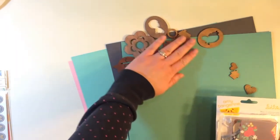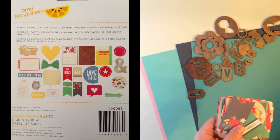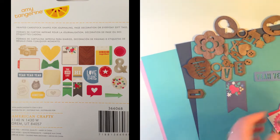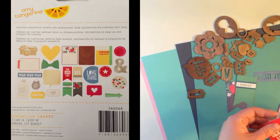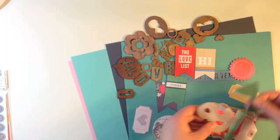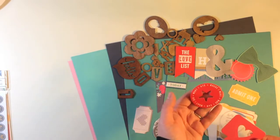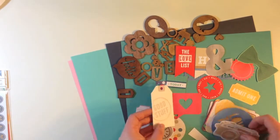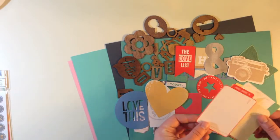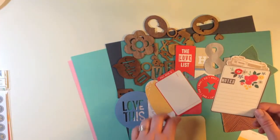Then you've got the Amy Tangerine bits — this again has 24 die cut cardstock shapes. They include: yeah yeah yeah, a pennant with flowers, today, the love list, hi, admit one, a clock, bow ties, ampersands, who I saw, what I did, what I ate, where I went, love that, a speech bubble with a heart, good stuff tag, camera, love this die cut, heart, pull here, speech bubble, we are so good together, a chevron, and one that says notes with a floral pattern.